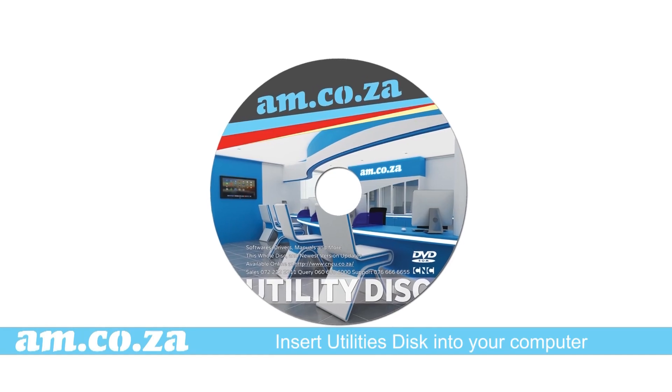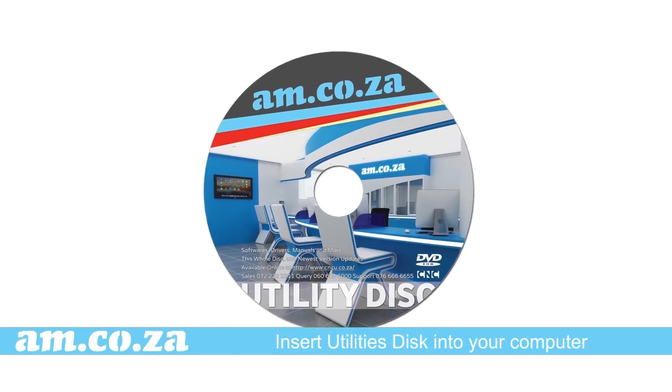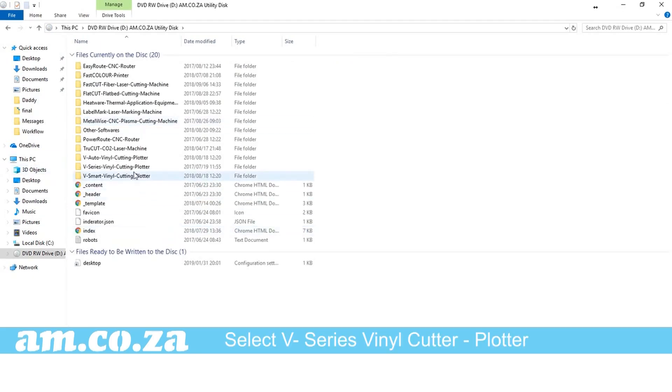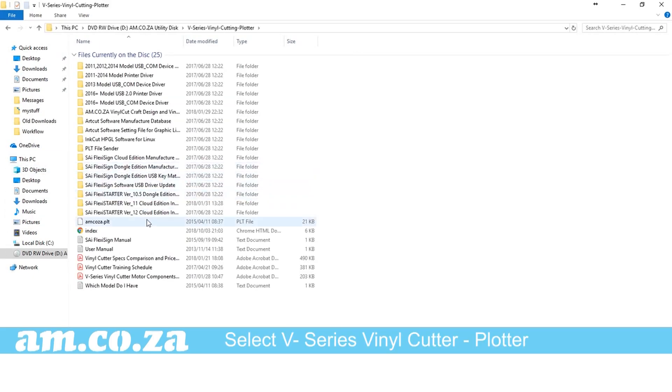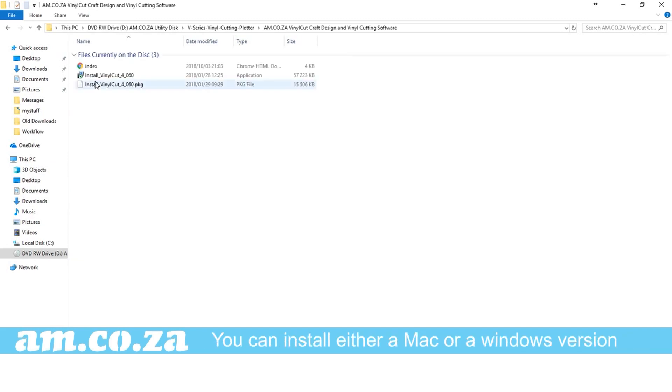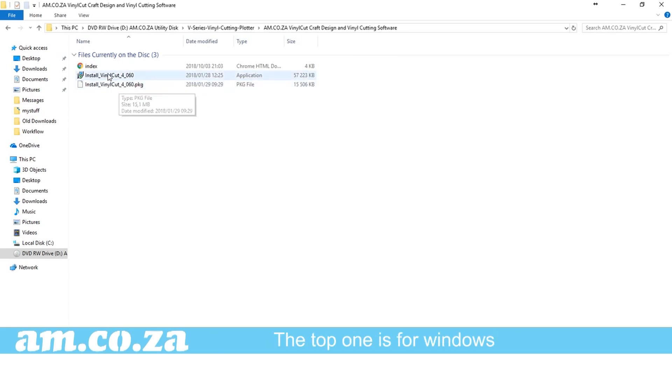Now insert the utilities disc into your computer and download the software. Select V Smart vinyl cutter plotter, then select am.co.za vinyl cut craft design and vinyl cutting software. You can install either a Mac or a Windows version — the top one is for Windows and we will install this version for this demonstration.